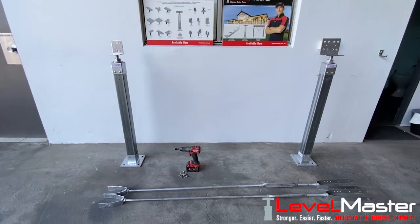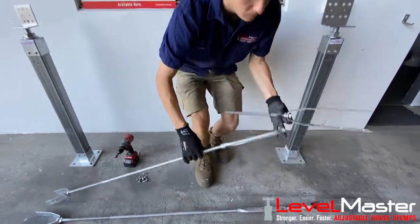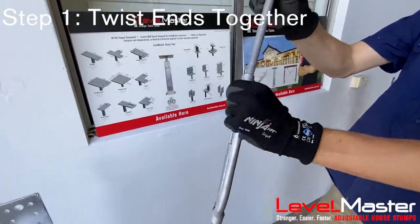In this video you will learn how to assemble your level master bracing display. Firstly, you need to wind the threaded rod into the turnbuckle. Keep doing this until there is about a 10mm gap between the two.